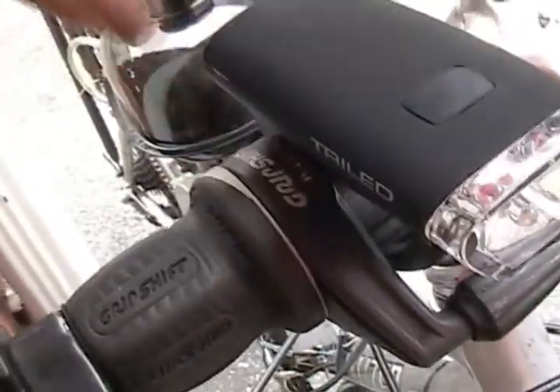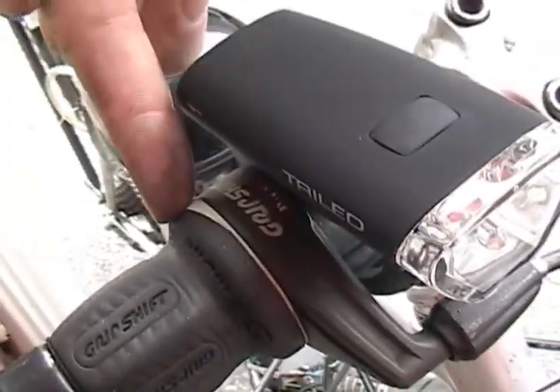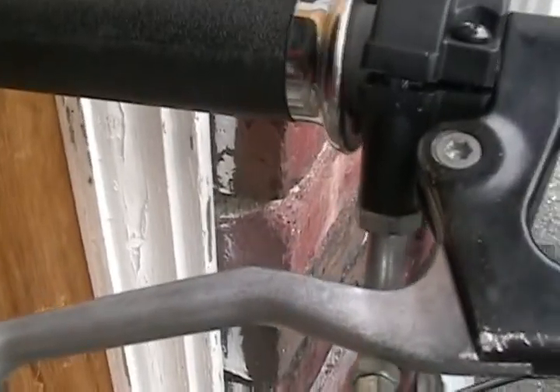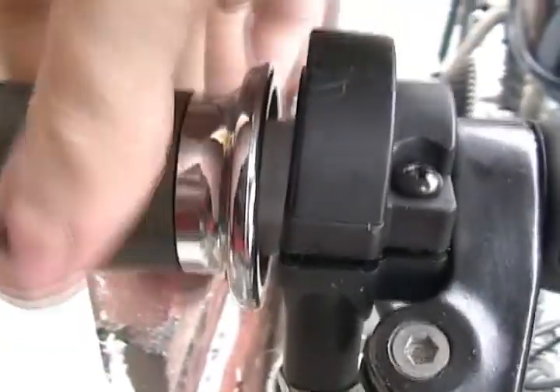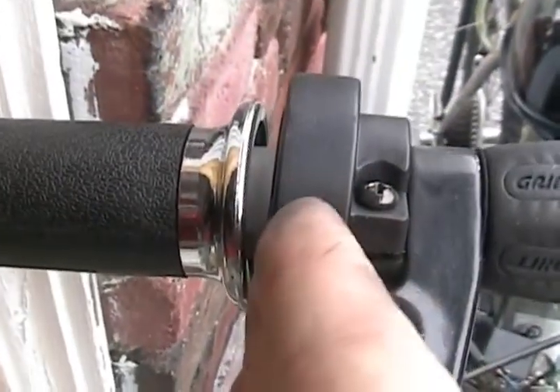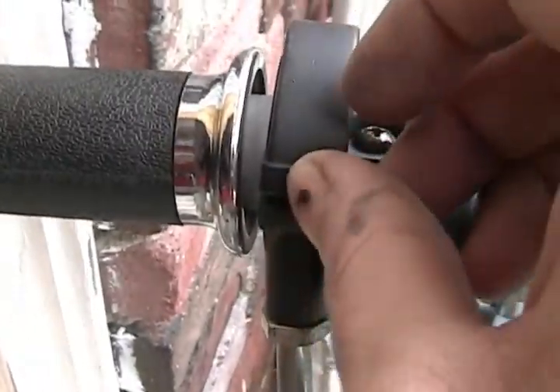Over to the right side handlebars — I have my shifter and then the rear brake. The rear brake is really important because the front brake is under where the clutch is, so it's tough to get to and is basically emergency use only. Then there's the throttle: a little plastic insert inside keeps it from slipping out, and the cable comes up through here and hooks onto the throttle lever so you can pull the cable with the motion of the throttle handle.